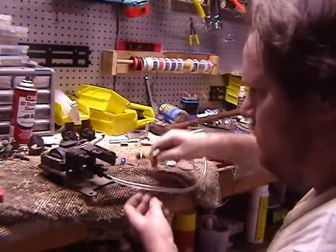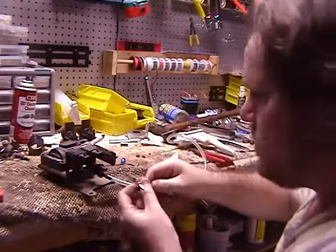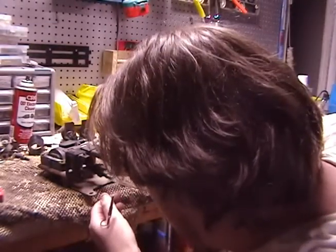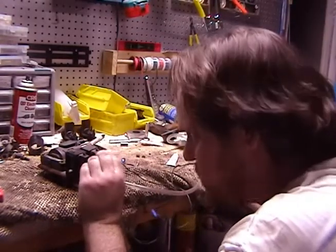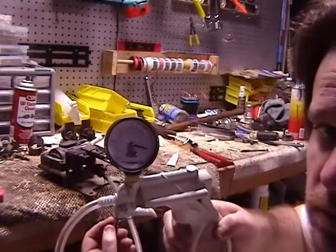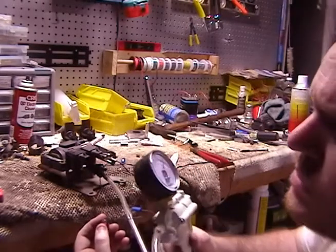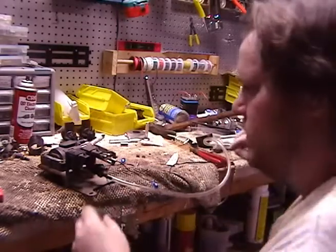We're putting 12 volts on the right-hand side. We're using the same power supply I used for the injectors with the switch attached. Ready - there we go, it's holding at 11. So we know that works, let's move on.